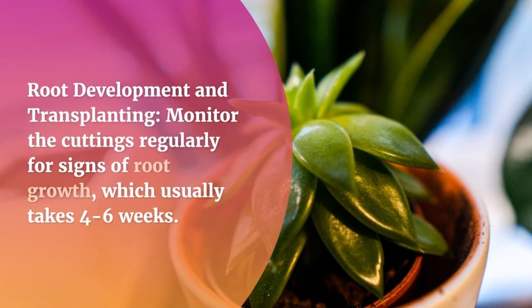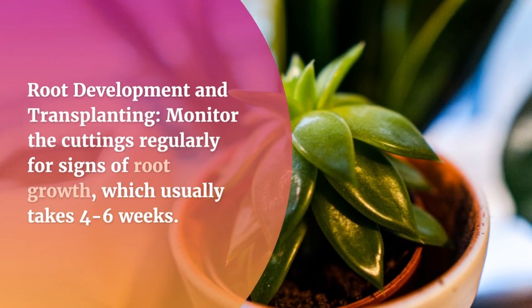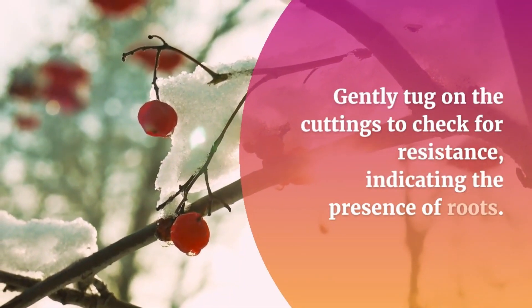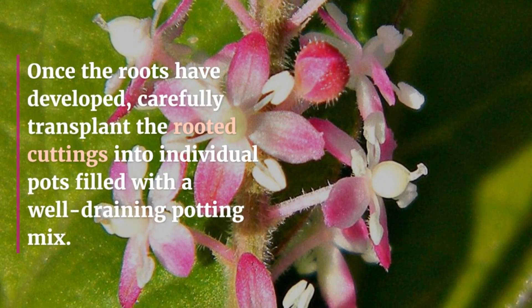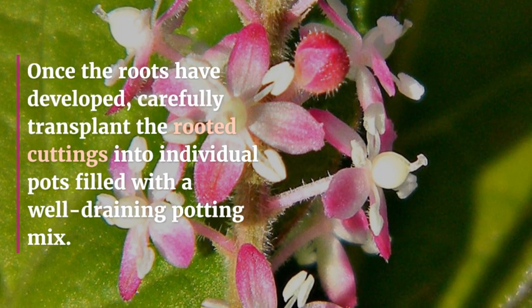Root Development and Transplanting: Monitor the cuttings regularly for signs of root growth, which usually takes 4 to 6 weeks. Gently tug on the cuttings to check for resistance, indicating the presence of roots. Once the roots have developed, carefully transplant the rooted cuttings into individual pots filled with a well-draining potting mix.